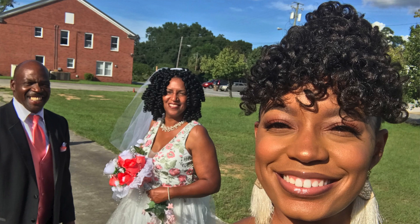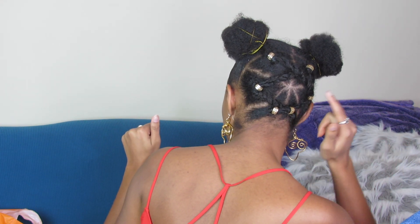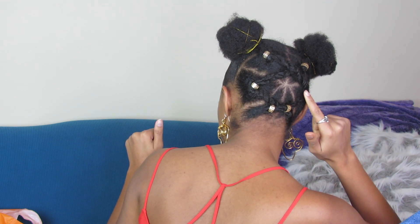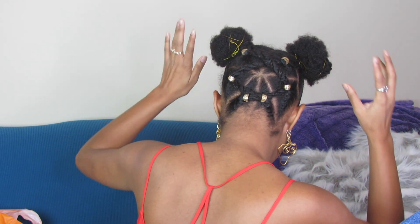My mom actually got married this past weekend, so I had to get something quick — something I could look super popping in. I just wanted to show y'all this style. I redid the front of my hair — I parted it in six sections, added little rubber bands to each section, then twisted it and added clamps on top, twisting it up into two ponytails.